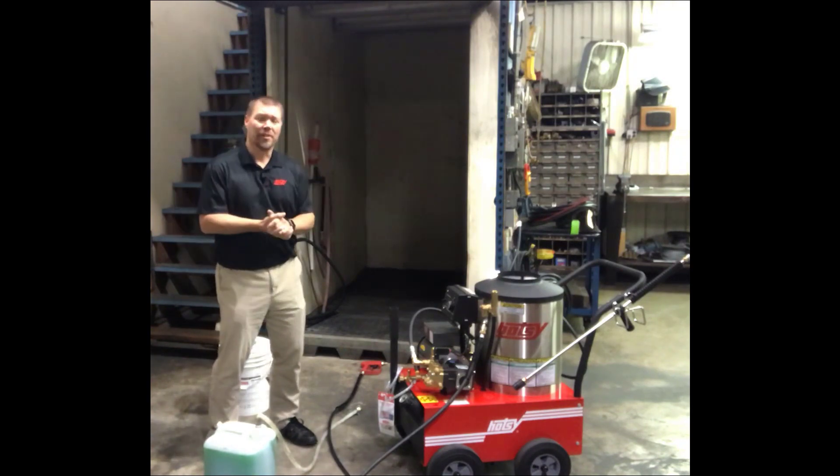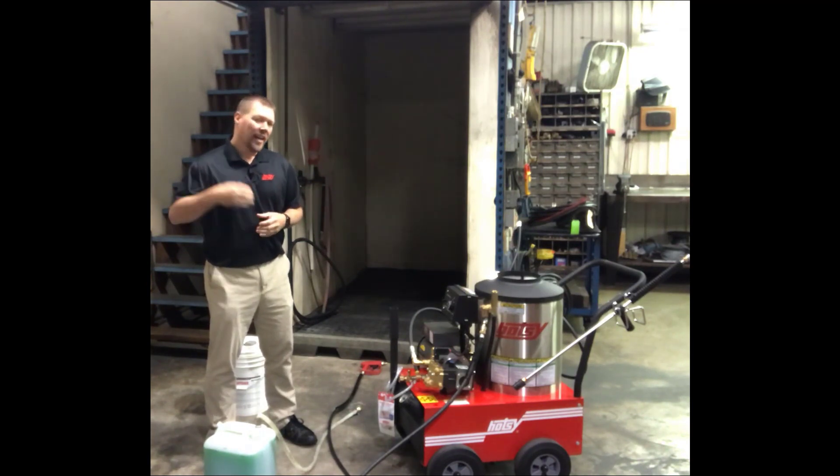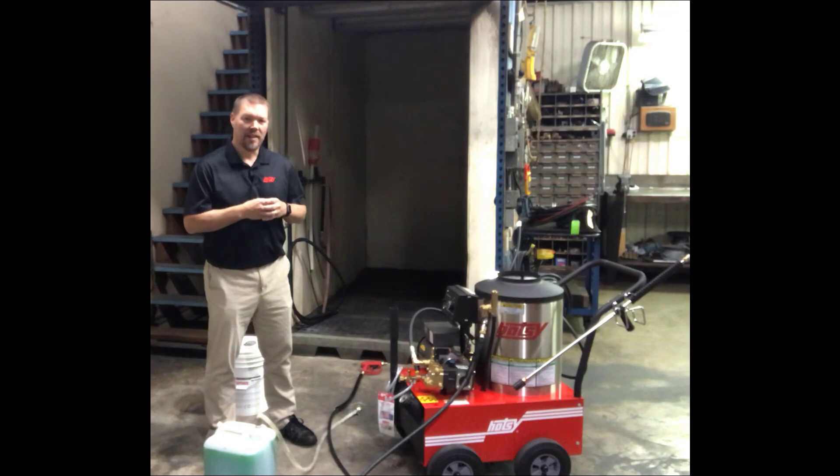The first thing we need to do is talk about antifreeze. There are a couple different antifreezes you could use. Up here where it's cold — I'm at HOTC Cleaning Systems in Green Bay, Wisconsin — we're going to use automotive antifreeze. It's a 50-50 mix, the green antifreeze you put in your car. In warmer climates, you could probably get by with RV antifreeze, but that stuff tends to slush up a little bit when it gets really cold. So in cold climates, I prefer the green antifreeze.